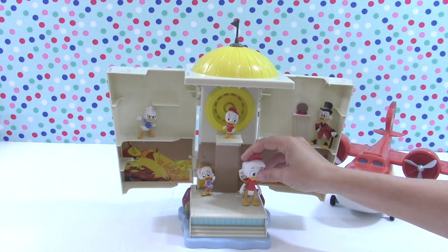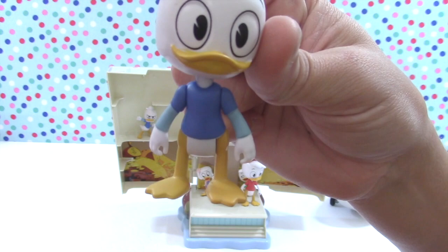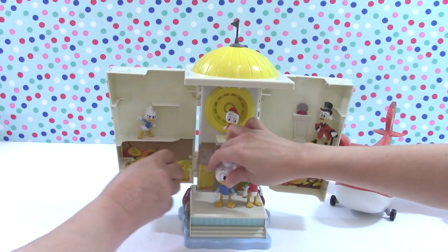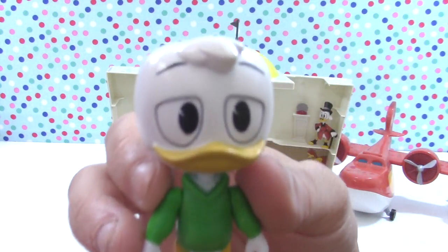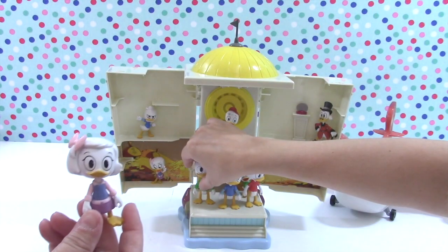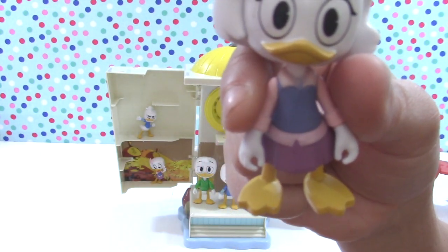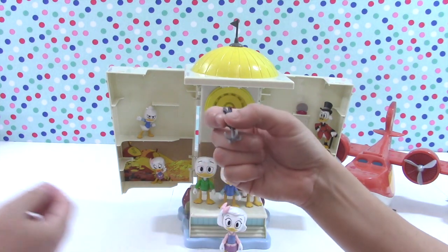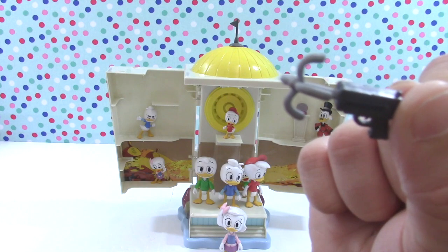Here is Huey in the larger character size - just wanted to show these real quick. These are great for collectors. There are a lot of toy collectors out there that look for reboots of vintage toys. Here's Louie - this is a great collector's item as well. Not only is it great for playtime and adventure time for younger kids, but for you kids who grew up in the late 80s, here's a great new collector's item. These larger figures came with adventure, espionage, and spy gear to help them get through their adventures.